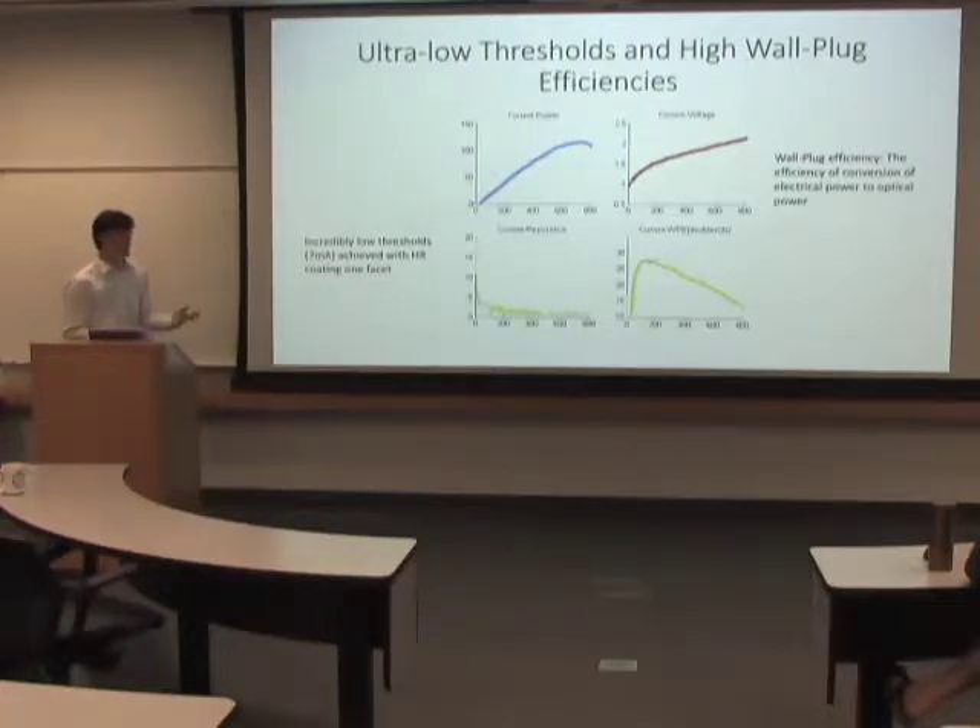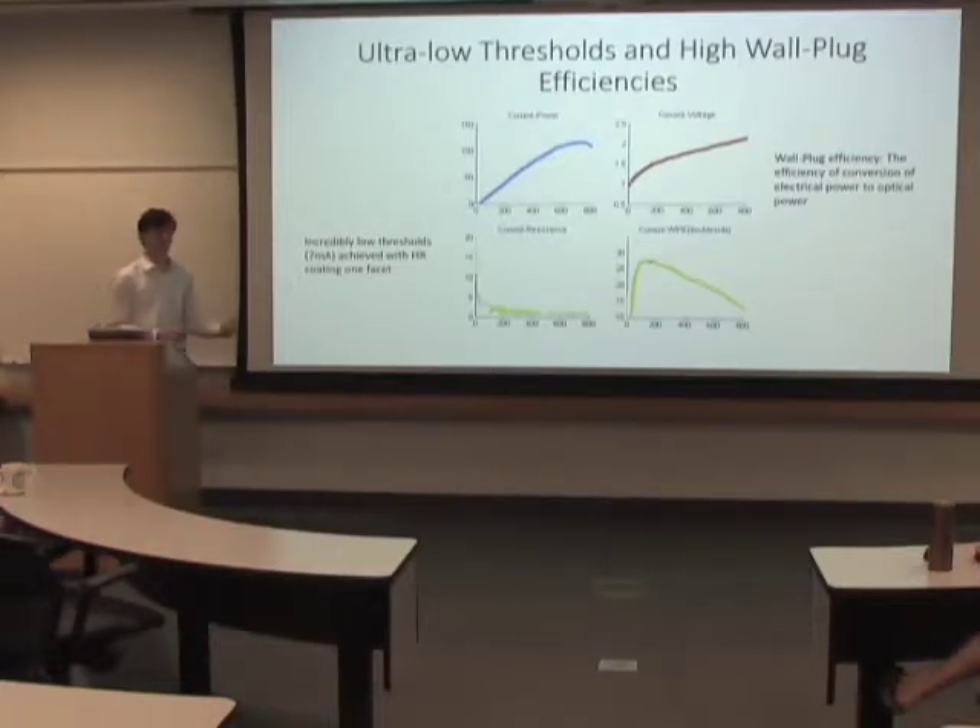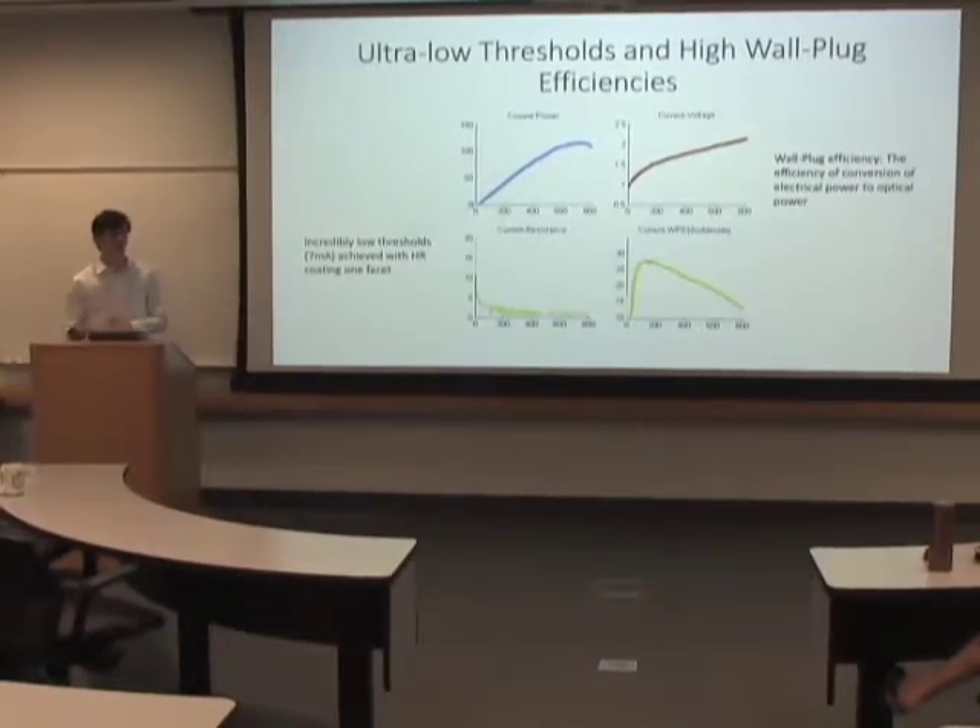The two features we really care about are the threshold current. At really low current injections, there's actually no lasing, but then it jumps up.